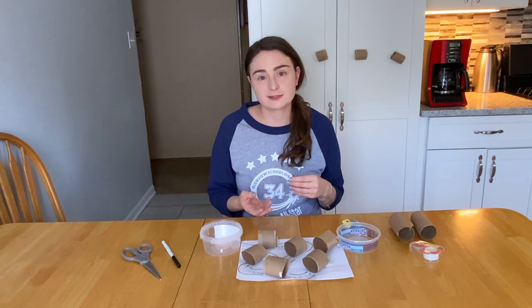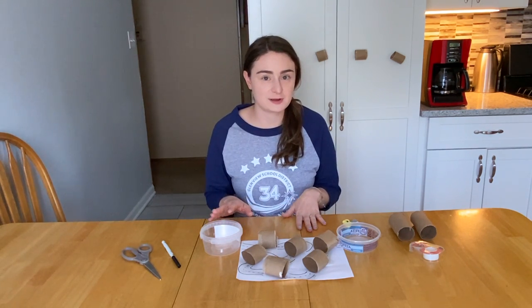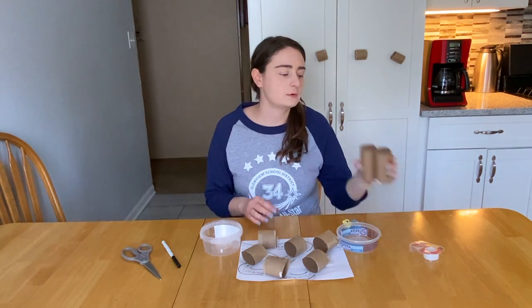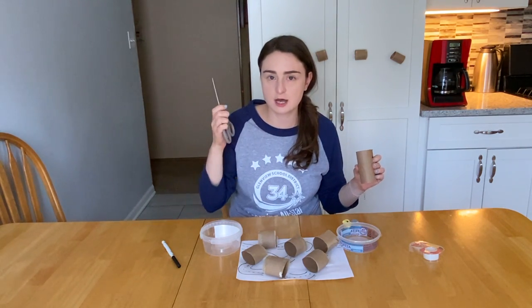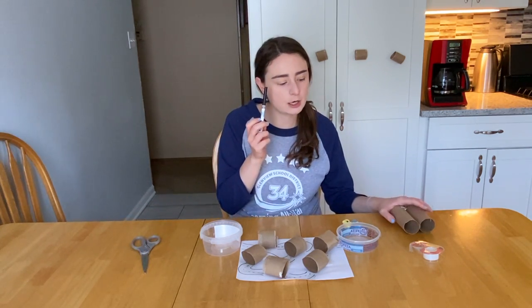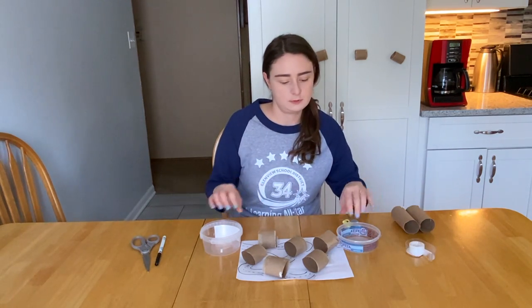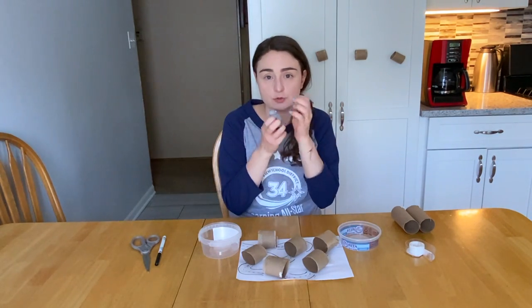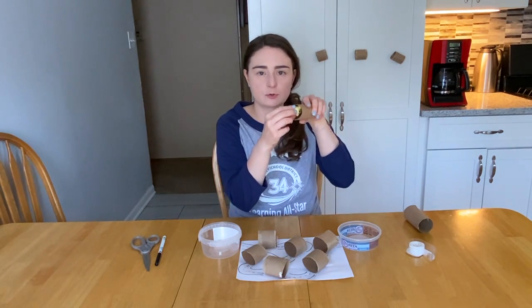If you don't have those objects at home, there are still really fun ways to work on that. Let me show you what you might need for this activity and then I'll show you how to do it. So: old paper towel rolls or toilet paper rolls, scissors to cut them into smaller sizes, a black marker, tape, two old food containers that you've washed out, and just small little toys that can pass through the size of a paper towel or toilet paper roll.